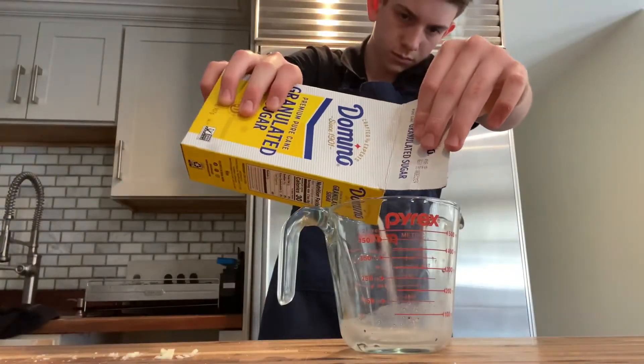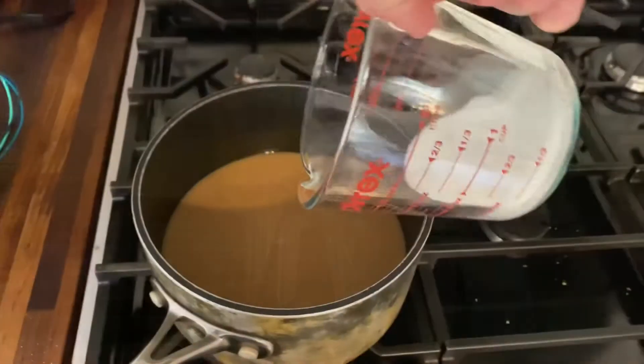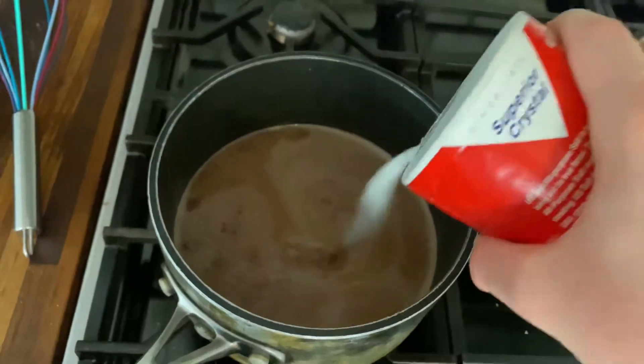Next I measure about a fourth a cup worth of granulated sugar and then I add it to the mixture and stir with a whisk to combine. I also added a little bit of salt, about two pinches.